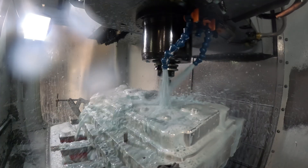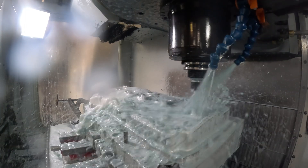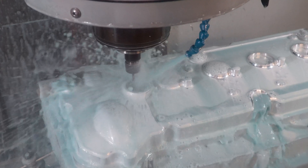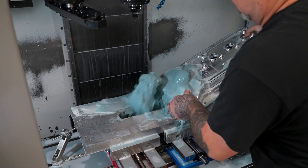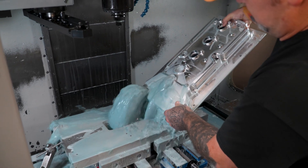To machine this particular part, we machine it out of billet, which is a 90-pound block. When we're finished, it actually ends up being eight pounds. It takes roughly about 12 hours to machine one out.